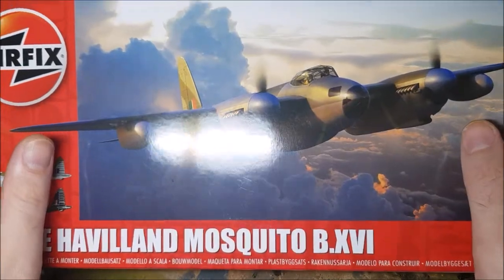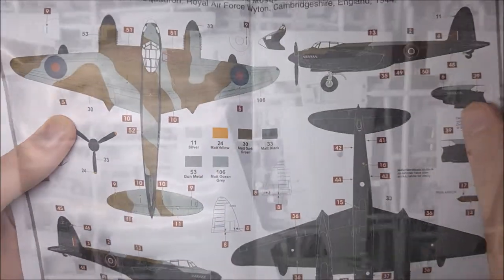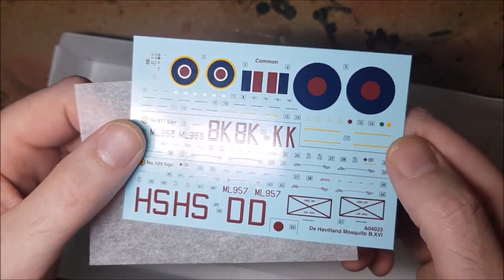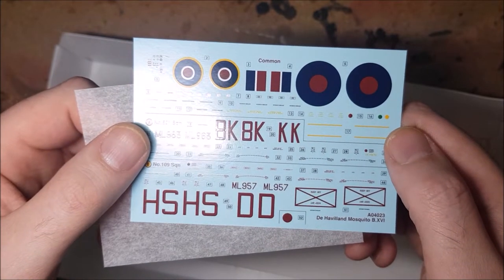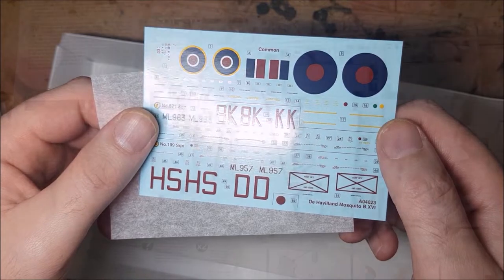Anyway, enough about the plane, let's get into the box. In the box you get full colour instructions, the parts to build the plane, and a set of decals to build two versions of the plane — one in the day scheme and one in the night fighter scheme. I'm going to be building this one in the night fighter colours.